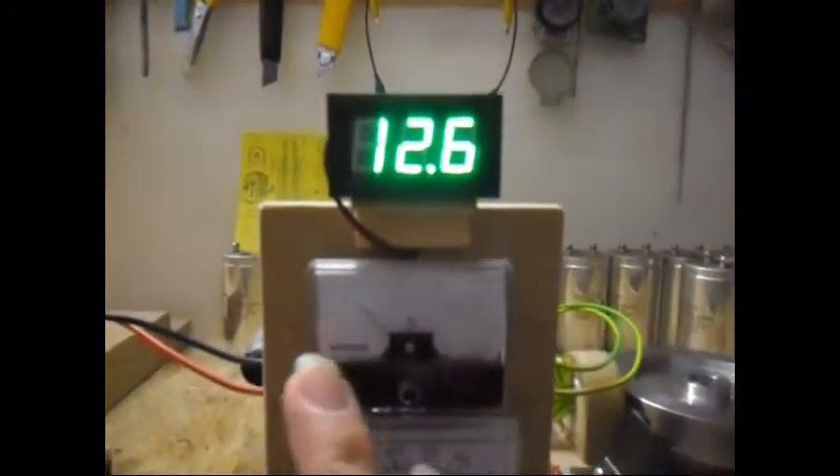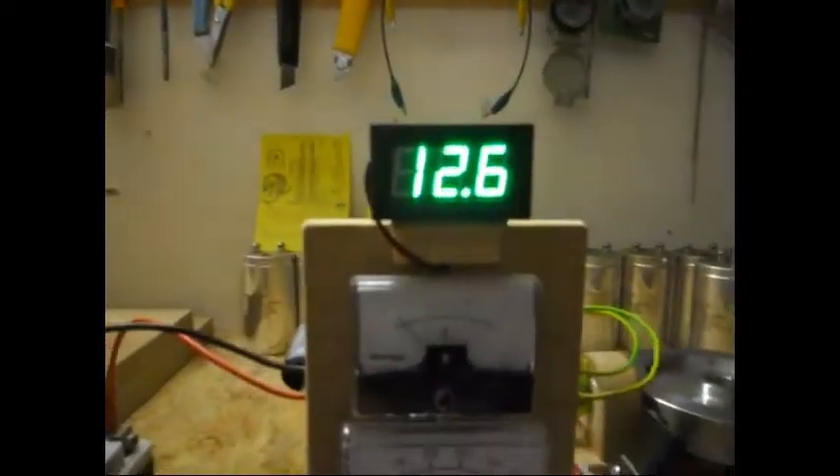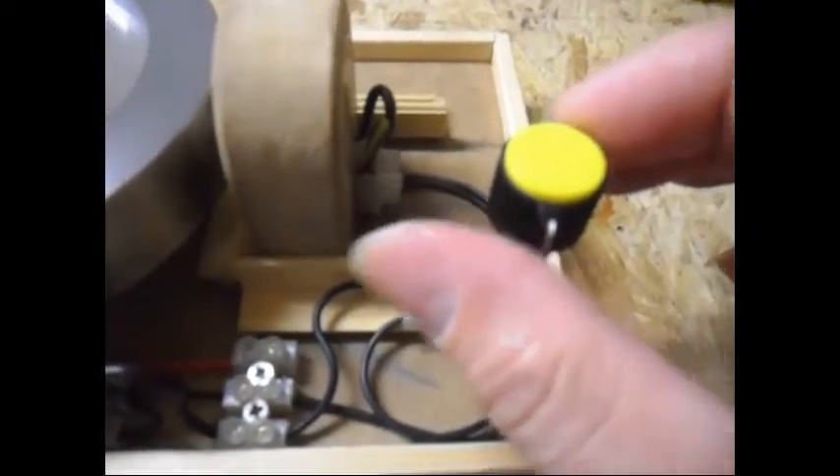And of course, when the input amps is lower, the voltage climbs back up again. Just wanted to show you that — very simple, just use a pot. Every time I turn it, you can hear it.